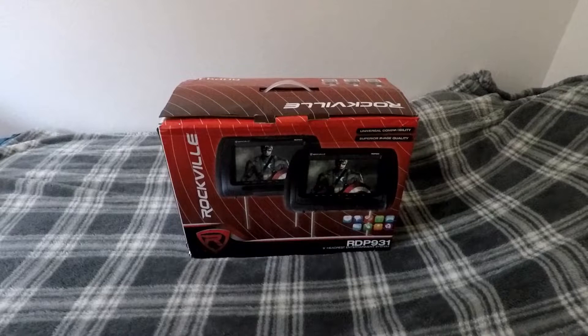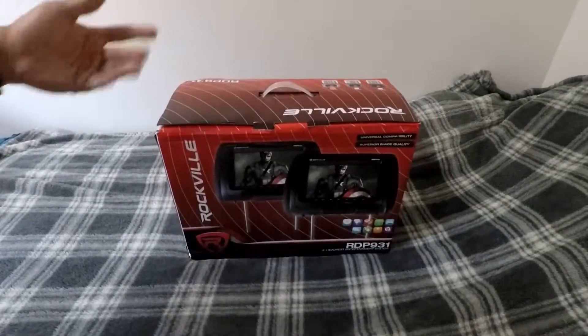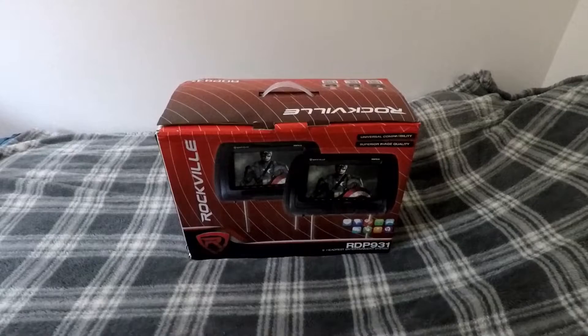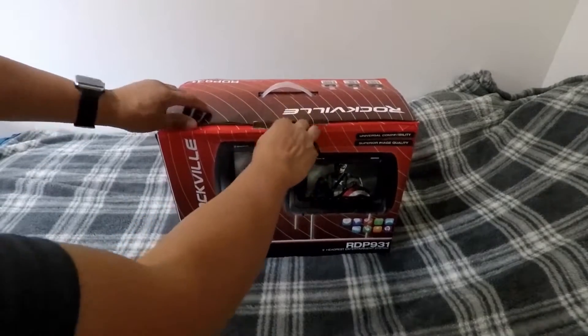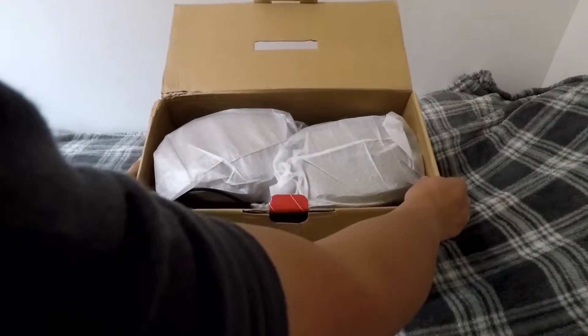All right folks, thanks for tuning in. I'm going to be doing an unboxing of the Rockville RDP931 nine-inch headrest entertainment system. I bought this off Amazon in the color beige. The box is beat up a little bit, but that doesn't matter to me. Let's see what's in this box.